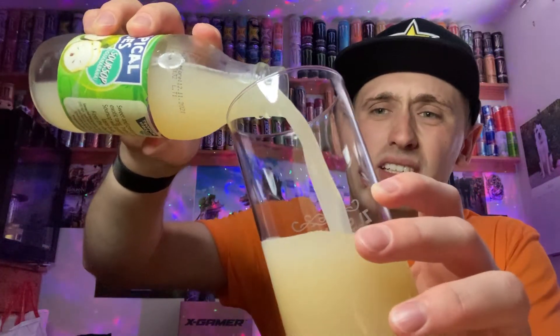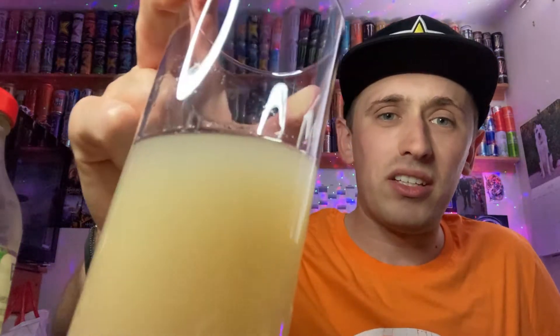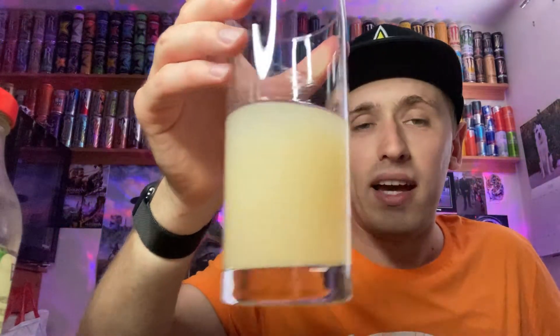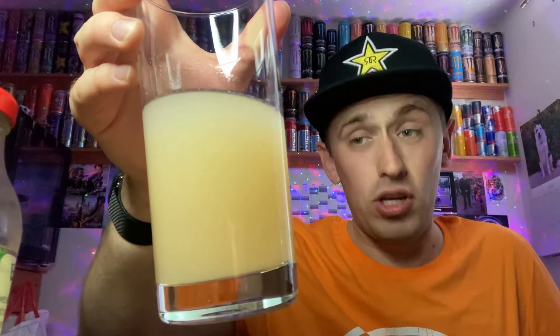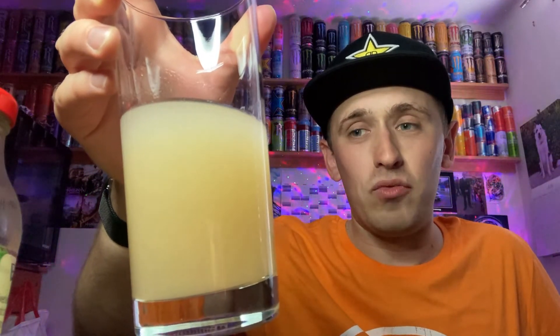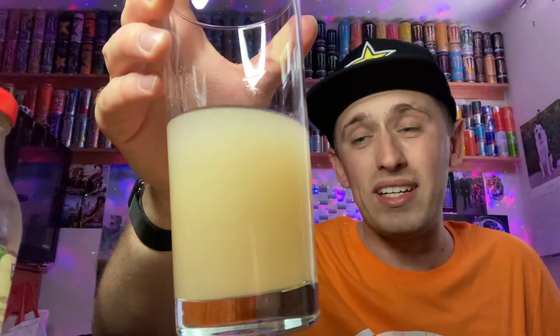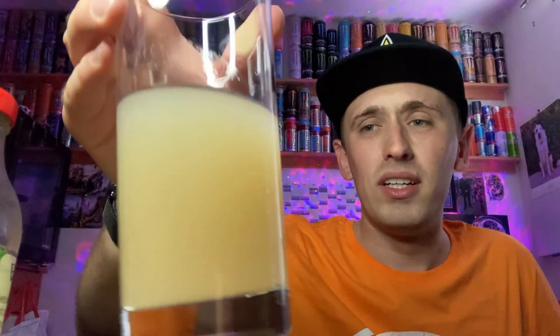It looks a bit weird, doesn't it? Let me just get a tissue so I don't drop anything on my desk. These are non-fizzy so there's no bubbles or anything like that. Creamy-wise, it's not really creamy — it's more like it's a bit thick rather than creamy. The colour is like candle wax, kind of a cream colour, really — a really off dull yellow or off-white colour. Yeah, the colour's really not the best looking. It's just like really dirty river water.